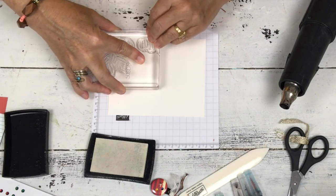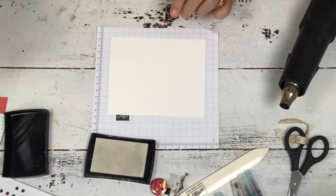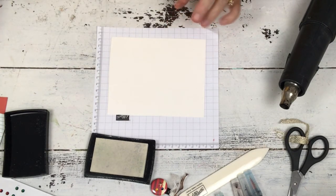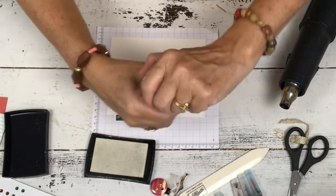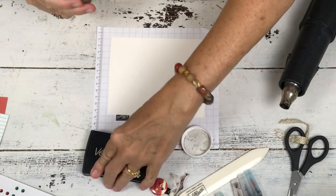With this stamp pad it's sticky so you can emboss with it, and I resisted the urge to use copper because I've done a lot of copper recently. I'm done with that.